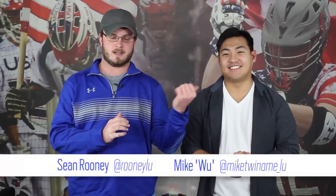Hi guys, I'm Sean Rooney. This is my assistant Wu. Today we will be showing you how to properly size a helmet for the basic player. We're not going for style points here with the tilt — who has the best tilt or flow coming out the back. We're going to show parents and people who are just starting lacrosse the correct way to size a lacrosse helmet.